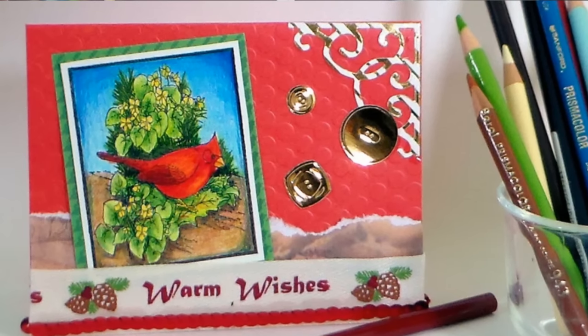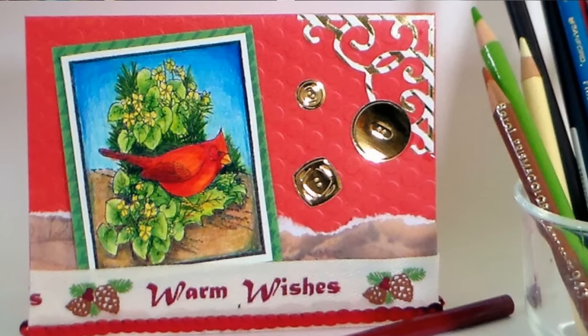It's one I go back to quite frequently and it's so much fun if you love to color — and coloring is all the rage right now. Thank you so much for watching, please give me a thumbs up and subscribe, and until next time — happy crafting!